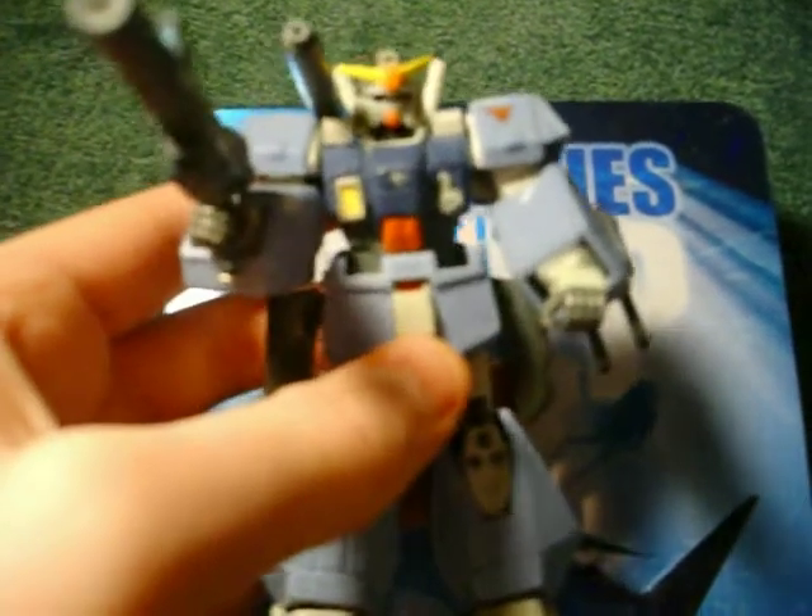He's not the desert version, he's just normal Gundam. It's just my lighting in my room — actually, I think it's more or less the camera — does a little bit of color distortion going on.